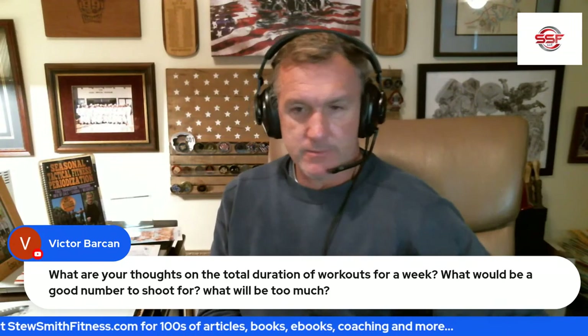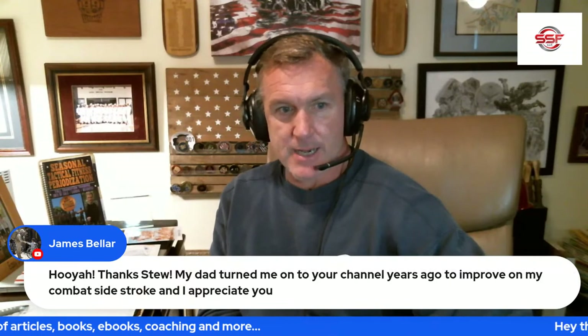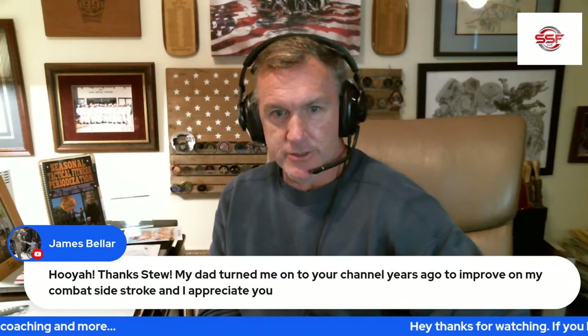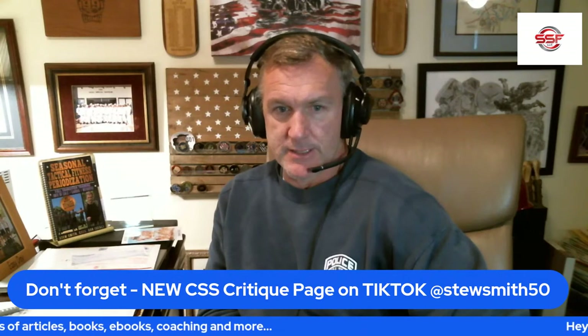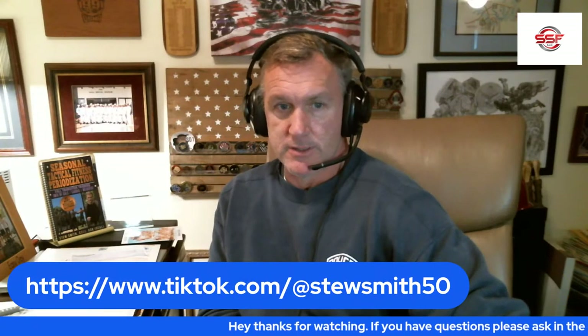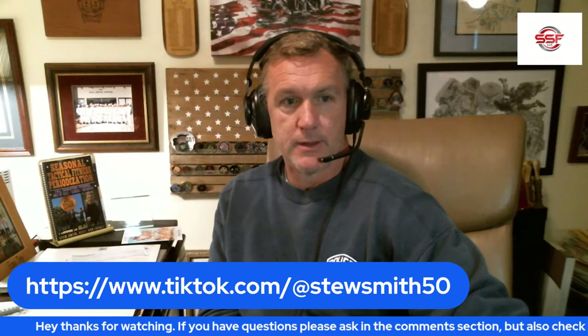Thanks to my dad who turned me on to your channel years ago to improve my combat side stroke — I appreciate that. Good luck to you. All right folks, I'm done. I'll catch you guys next week. If you've got videos you want to send me, I'm happy to check them out. Check out my TikTok page StuSmith50 and my Instagram page — I post new videos all the time over there. I appreciate it, you guys have a good day.